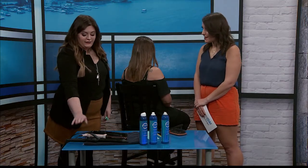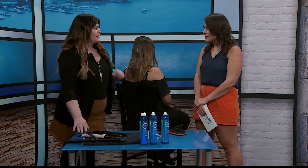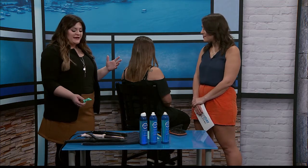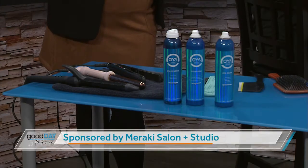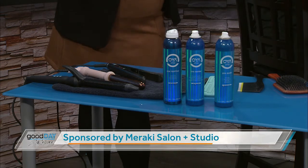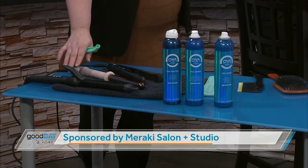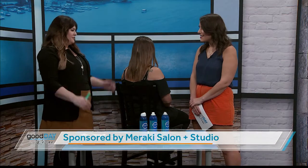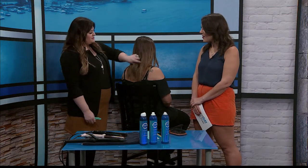Thankfully, we are going into a more dry season, so that's not a big deal. I brought my flat iron, a curling wand, and a regular curling iron so I can show everybody how to do it each way. Everybody has their own preference — some people don't know how to use one or the other. I prefer the curling iron or the wand, but I'll show you how to do it with each of them.